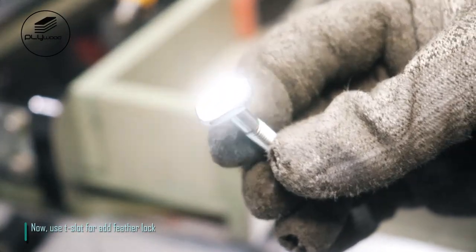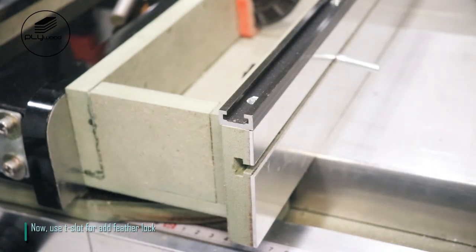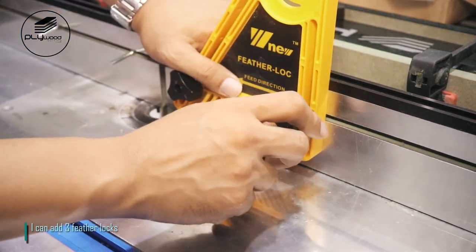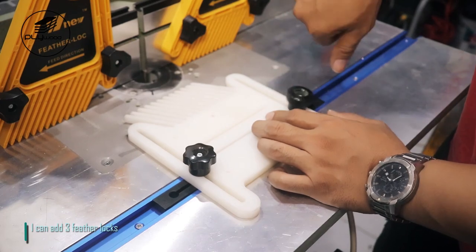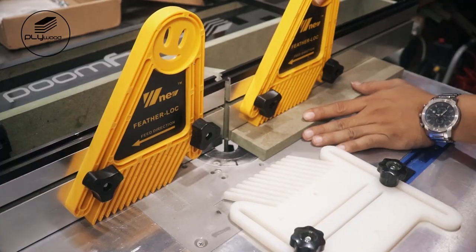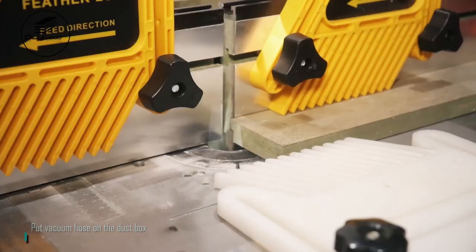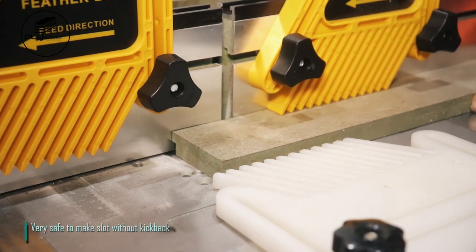Use T-slot to add feather locks. I can add three feather locks. Put vacuum hose on the dust box. Very safe to make slots without kickback.